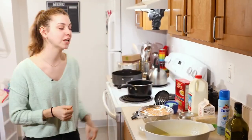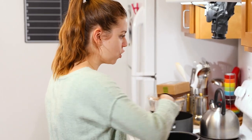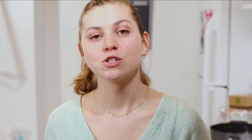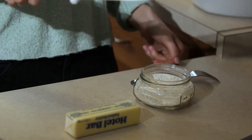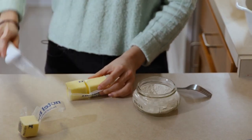Next we're going to fill up a pot of water. I like to do medium-high to boil my water. So while the water is heating up for the pasta, we're going to go ahead and start on our cheese sauce. You need six tablespoons of butter and a third cup of flour. I'm going to cut the butter in half so it melts quicker, then we'll wait for it to melt and put in the flour.